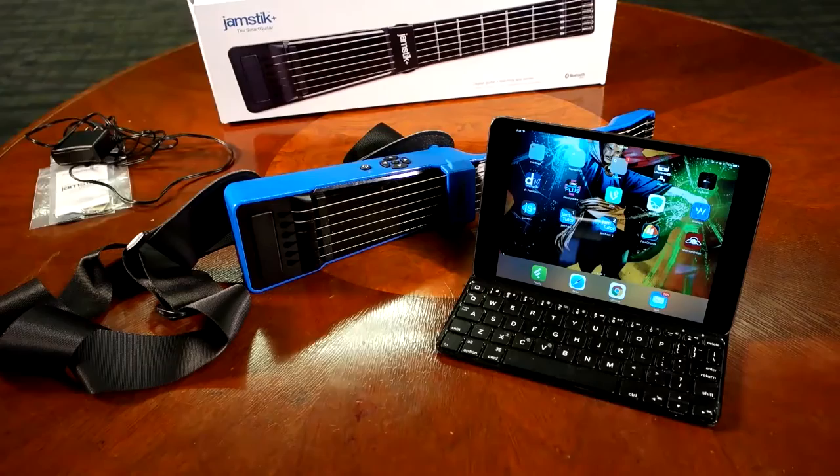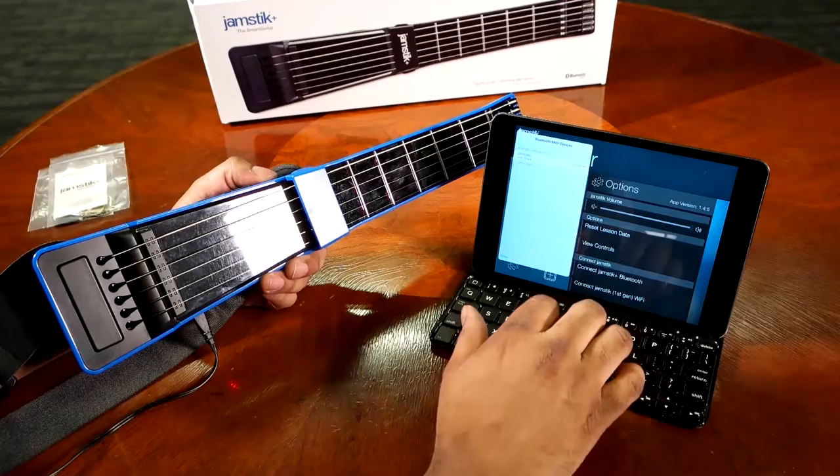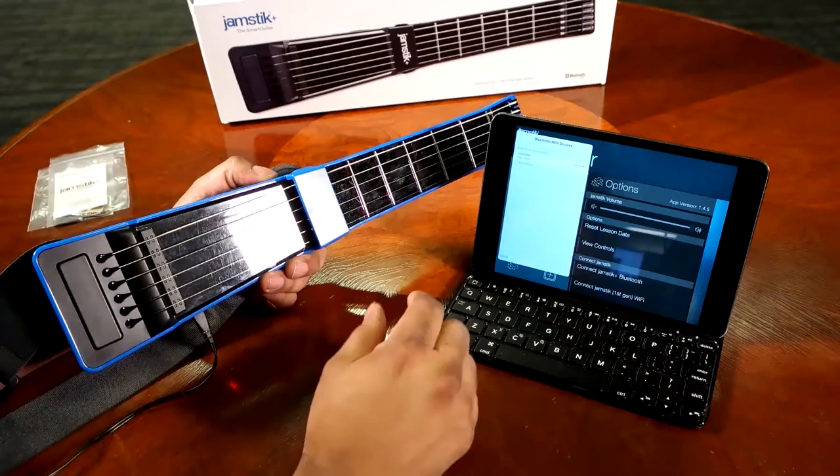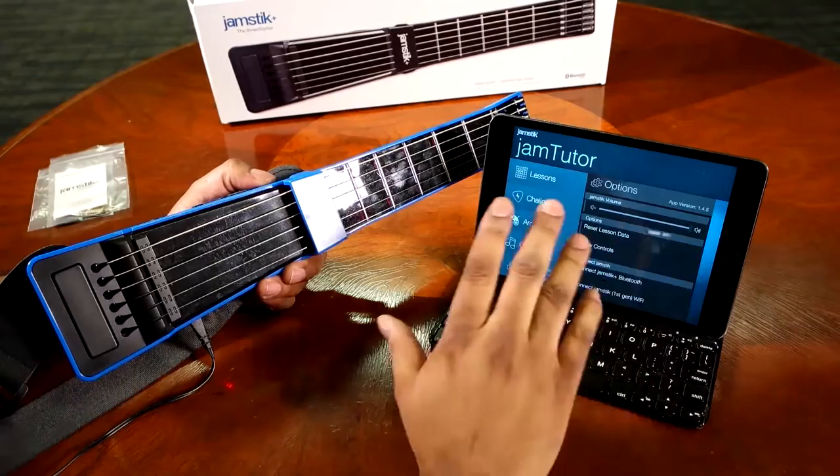When you go into the Jamstick app, it's going to look for the Jamstick. You can go in and tell it to connect, it will show up, and it will say not connected. You go ahead and hit connect, it will connect to the Jamstick, and then you can get on with the lesson. Let's make sure our sound is turned all the way up on the iPad and in the Jamstick app.